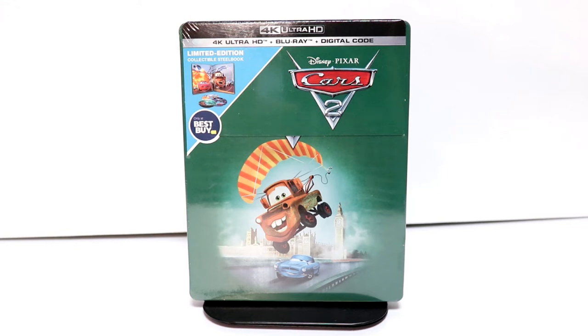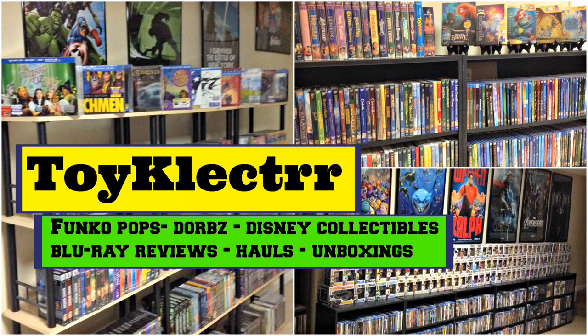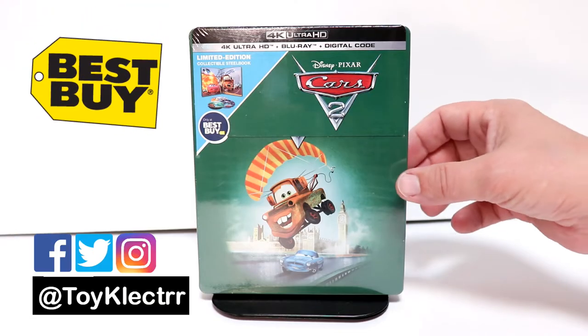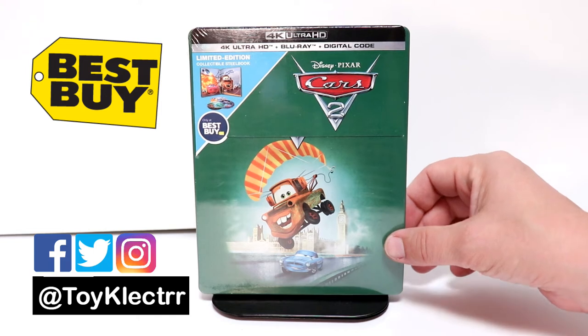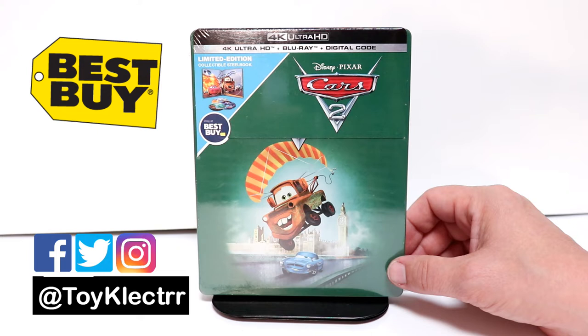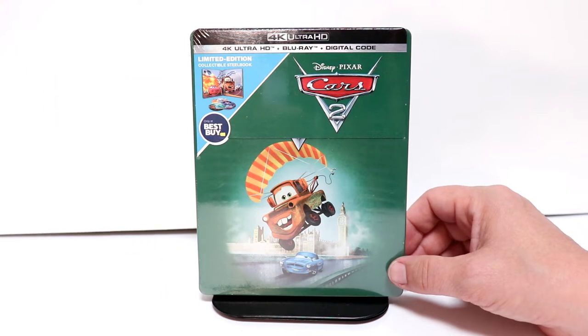Hey, Tony here. Today I'm going to do an unboxing of the Best Buy Exclusive Steelbook for Cars 2, so stay tuned. I received my order for Cars 2 — this is a Best Buy Exclusive Steelbook being released on September the 10th. I did get it a day early, so I wanted to take time to show you what it looks like.